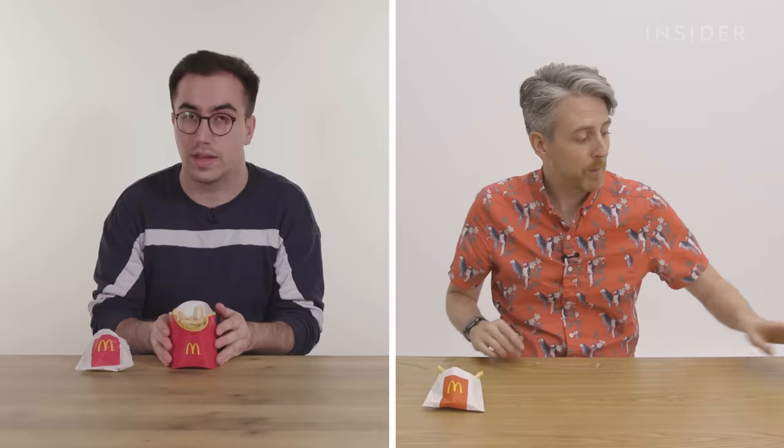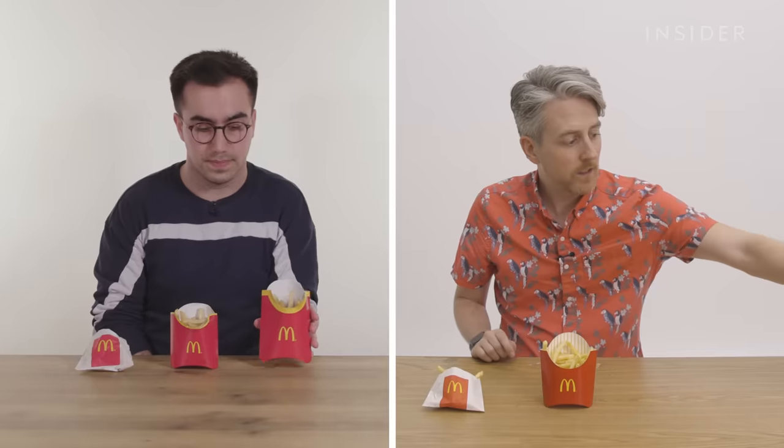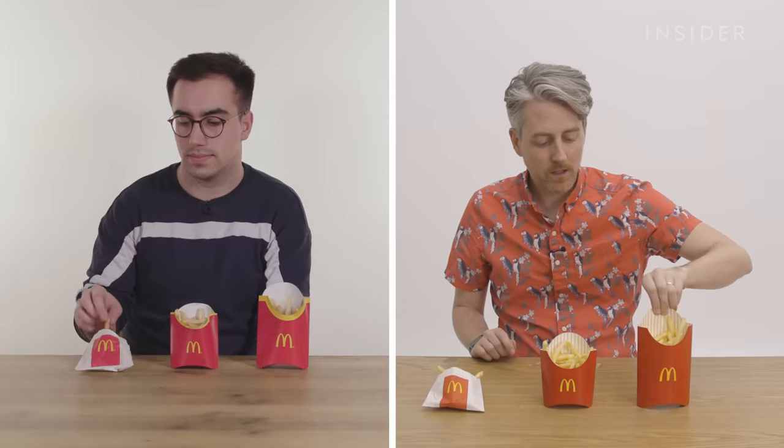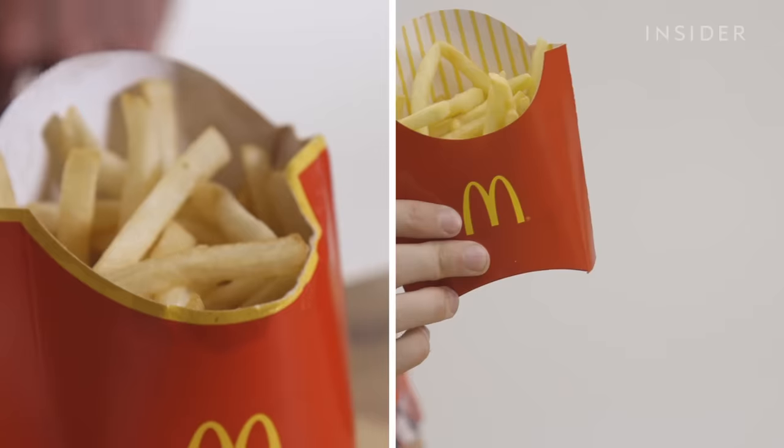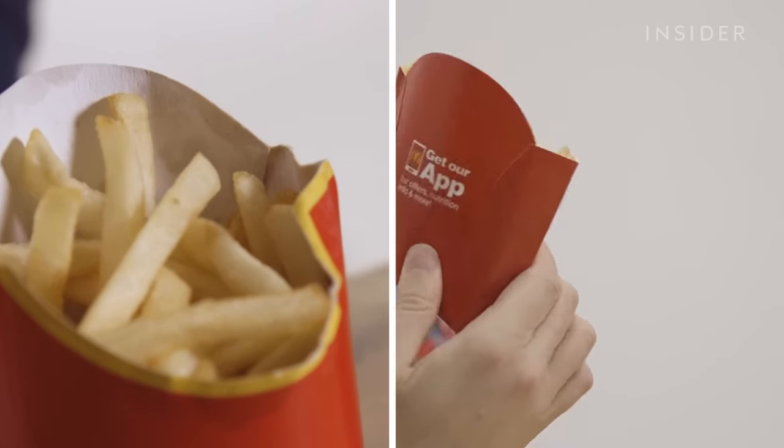In the UK, we've got three sizes of fries. These are our small fries in the paper bag. Here is the small fry. These are our medium fries in the iconic carton. Here is the medium fry. And then these are our large fries. And here is the large fry. We couldn't find an exact weight measurement for the fries online, so what we're going to do is weigh them ourselves.